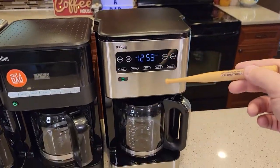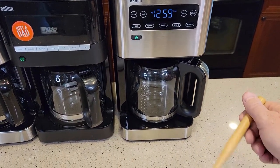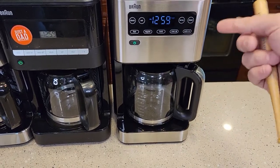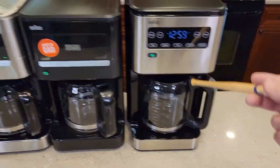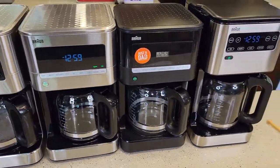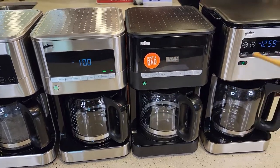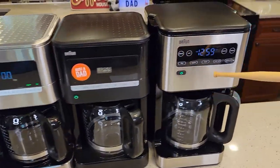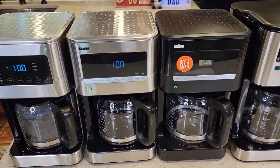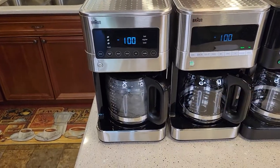The over ice feature on the KF5650 did work — it turned the warming plate off after the brew. It's a nice feature. The other models don't have over ice, but you could simulate it by turning the warming plate off and adjusting your coffee-to-water ratio — just add more coffee and less water.